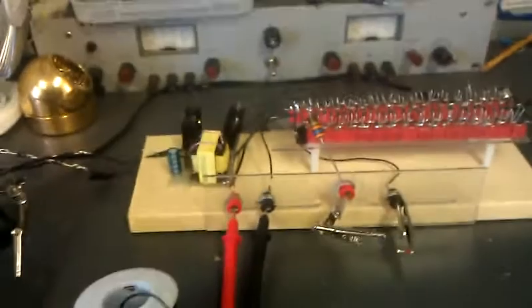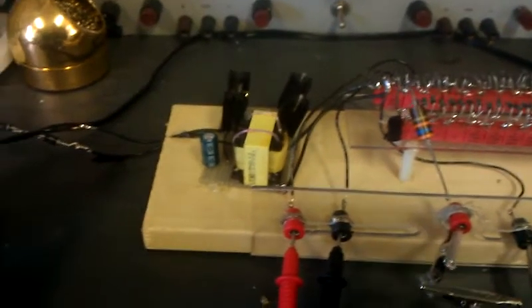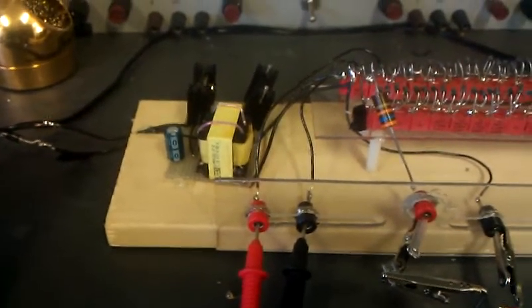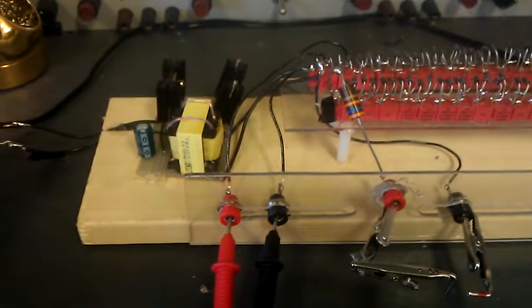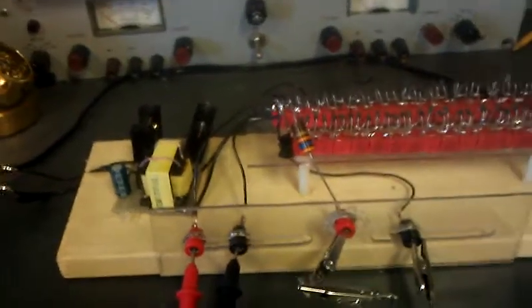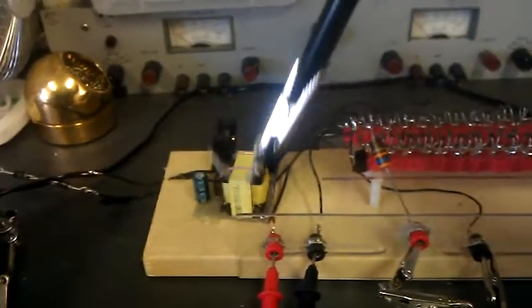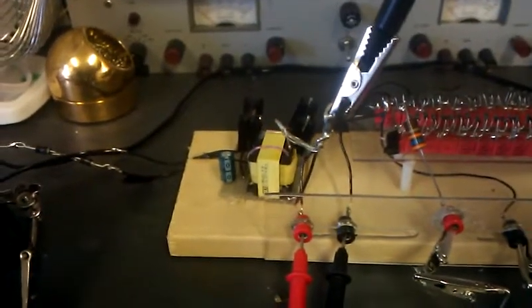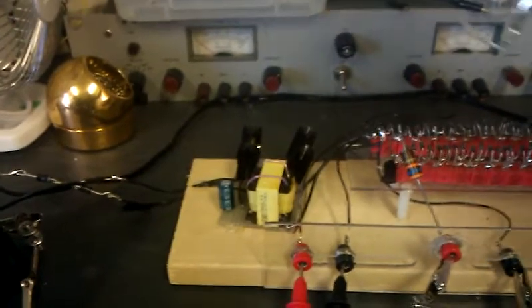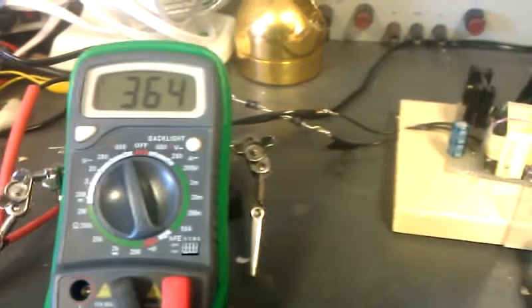Here's the circuit. What we have is the driver circuit, which puts out about 360 volts. We have the multiplier circuit, which is this guy here. We have the output, and then we have a tap on the first capacitor in the multiplier. We can tap out of that and get 360 volts — that might be useful for tubes or something in the future. That's kind of helpful.